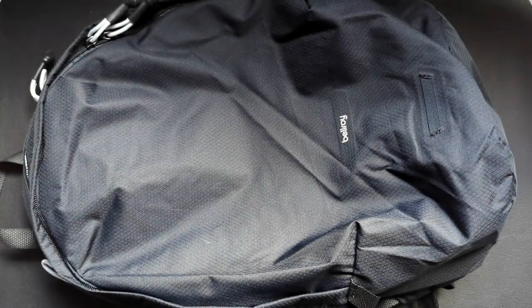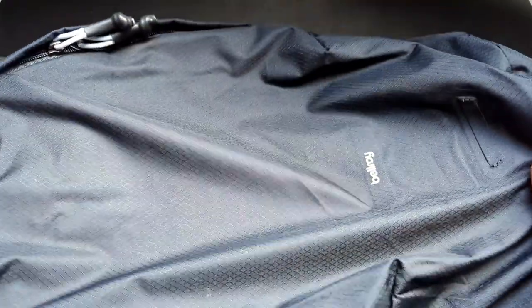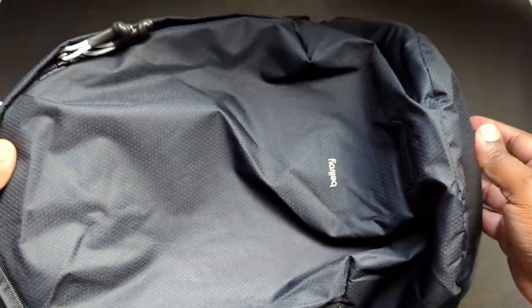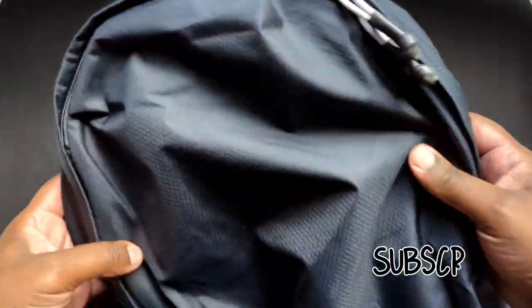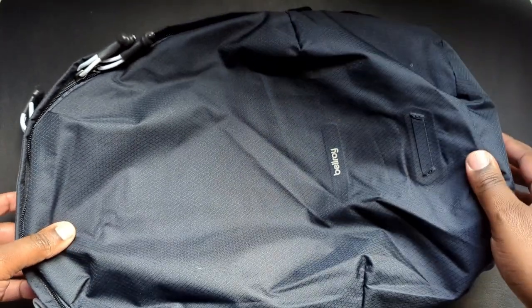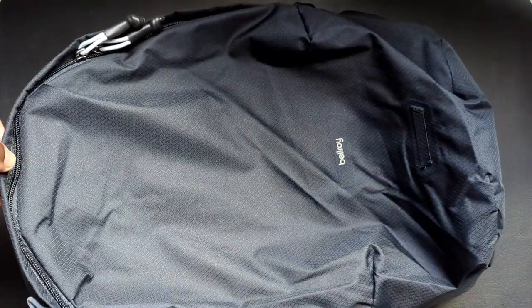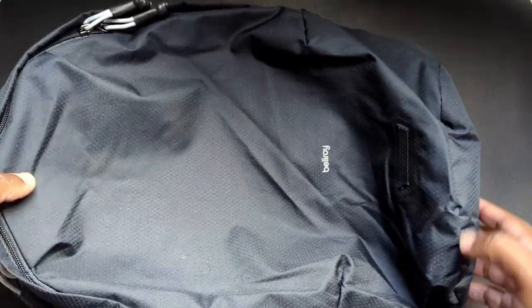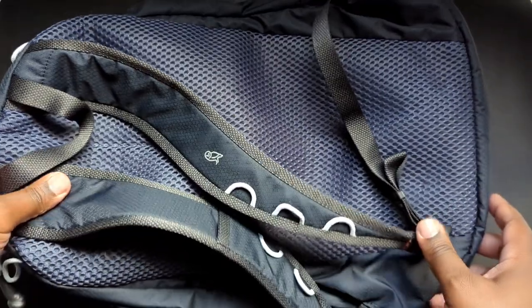Hey guys, welcome back to the channel. This is Cory from Cory's Tech Time, and yes, it's another bag review — or first look at a bag anyway. This is the Bellroy Light Backpack, and my wife picked this up for me for Christmas this past year, so I've had it for about three months now. I must say I really really like it — it's very light but also durable.